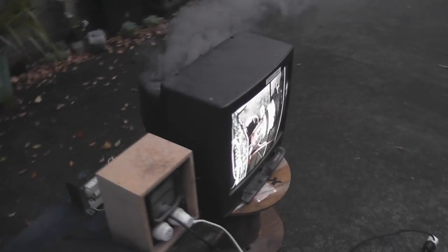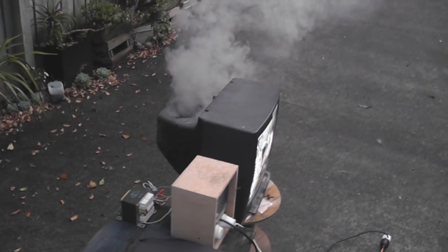TV still works. Some smoke coming out of the TV at the moment. TV still works.